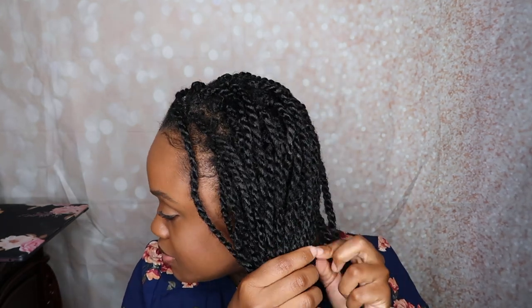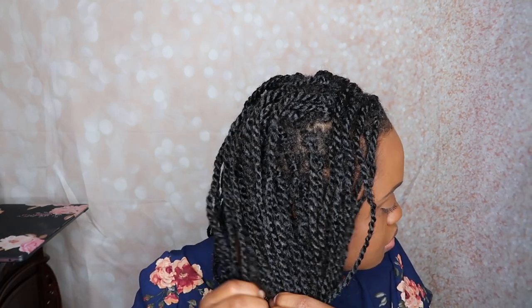Okay, so one final look. I do reuse my Marley hair, so I'm going to take them out and reuse them. I'm actually going to count how many twists I have just to give you guys an idea. So it's 38 on this side. I have 78 twists in my hair — let me give you guys a little turn.